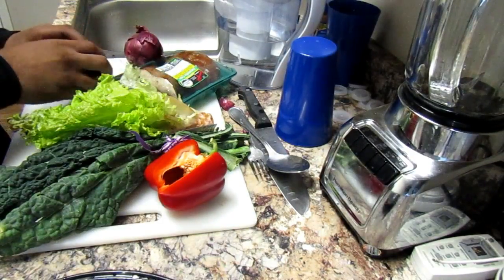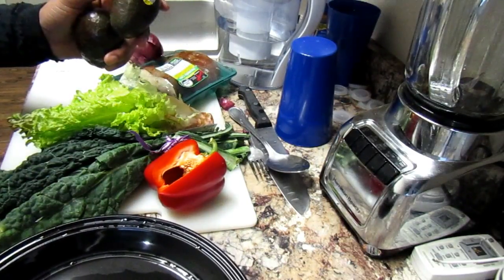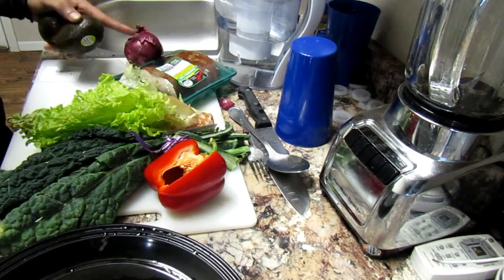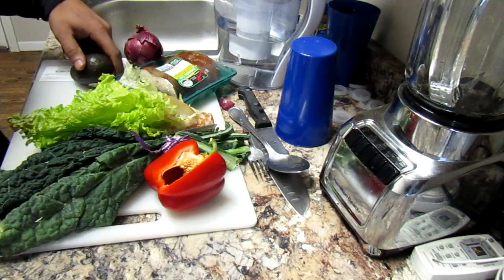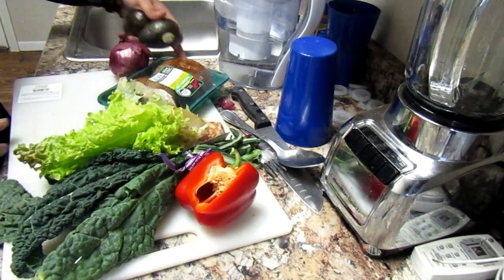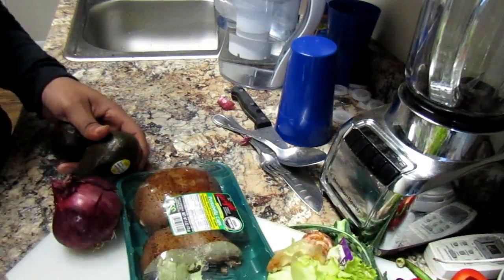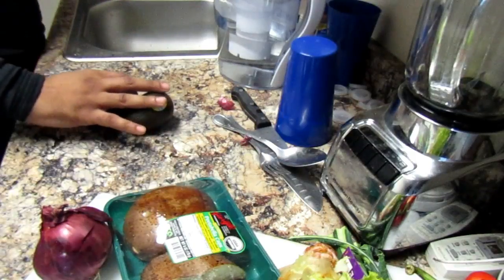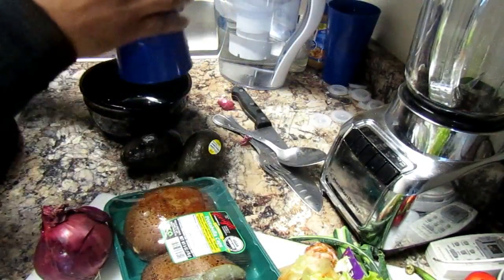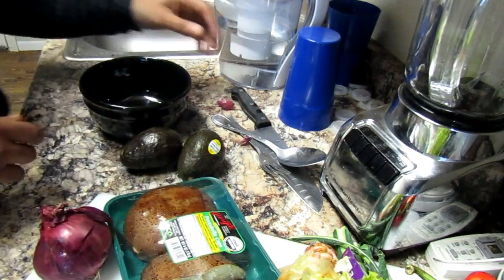So the first thing I'm going to do is make my guacamole. I make mine very, very simply. I just use avocados, a little bit of sea salt, and half of this onion right here. So I'm going to go ahead and set that up right now. What I do is cut out my avocado, put it in a bowl, and then I use this cup right here just to smash it down. I don't have a potato smasher so that's what works best for me.